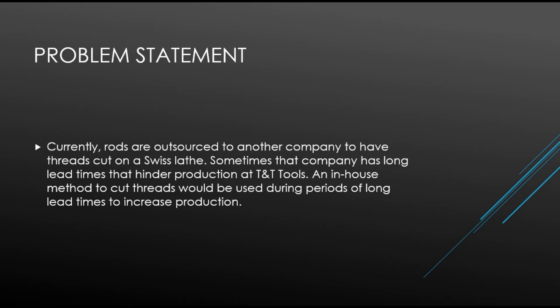Currently, rods are outsourced to another company to have threads cut on a Swiss lathe. Sometimes that company has long lead times that hinder production at TNT Tools.